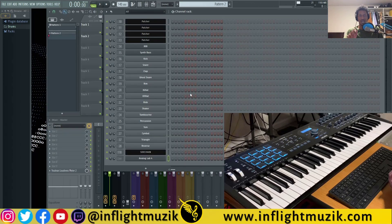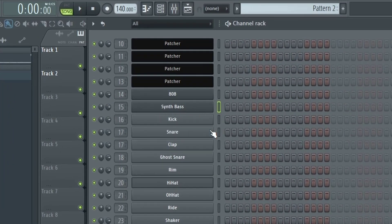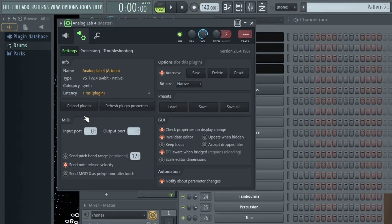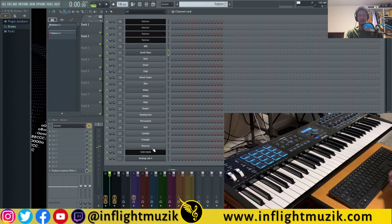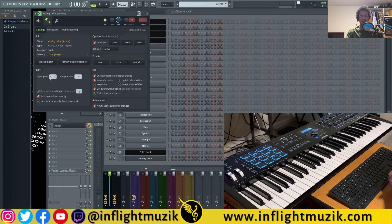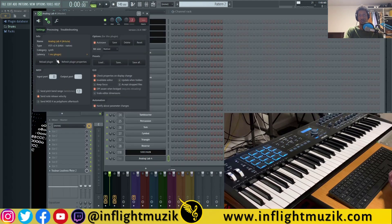One thing I didn't mention in my KeyLab Essentials video: when you move to a new sound — say a synth bass — it's still playing sounds from Analog Lab simultaneously. To fix that, go back into your settings and turn that input port off. Now when I go back and play my synth bass, I'm not triggering Analog Lab along with it. I'll admit that's kind of a pain having to go back and change that input. I'm pretty sure inside of Ableton that's not an issue — it's only an FL Studio issue as far as I know.